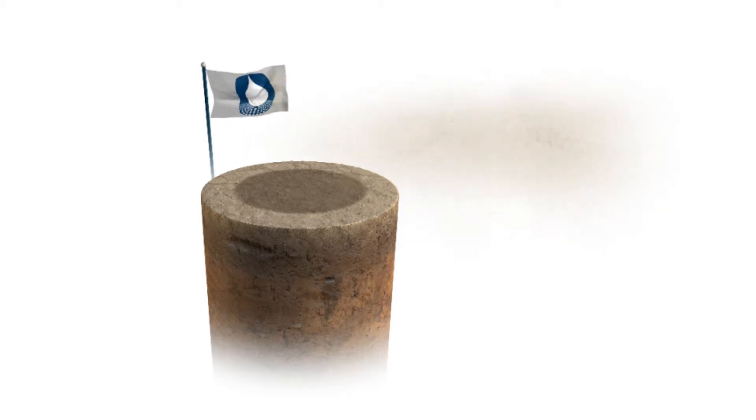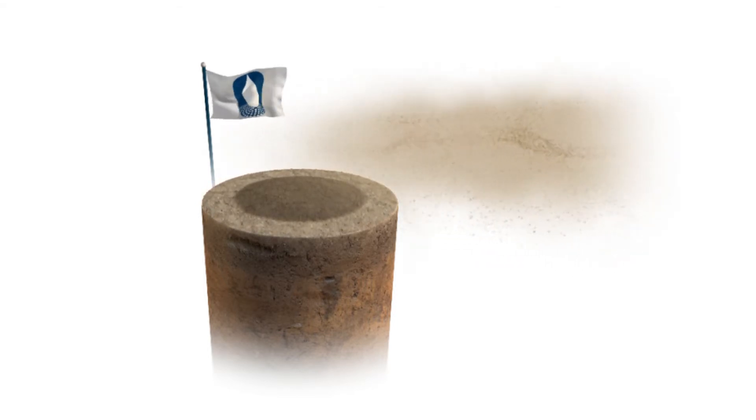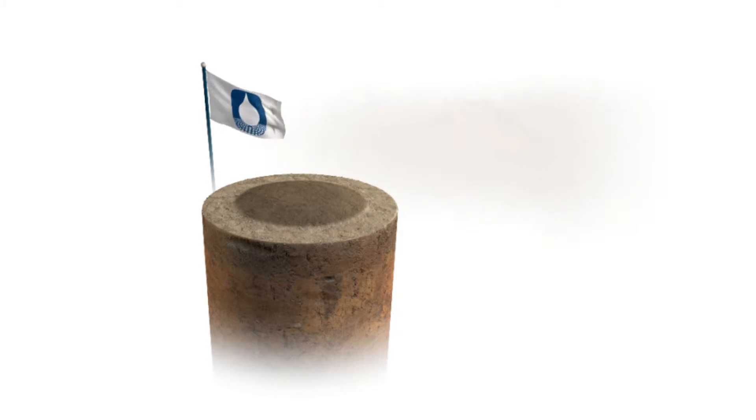As it penetrates into the soil, DuraSoil coats, wets, and agglomerates fine soil particles together, similar to water, resulting in a unique, long-term, reworkable, dust-free layer of soil. The DuraSoil application, visible as the darker center circle, is now complete and the product has fully penetrated the surface.